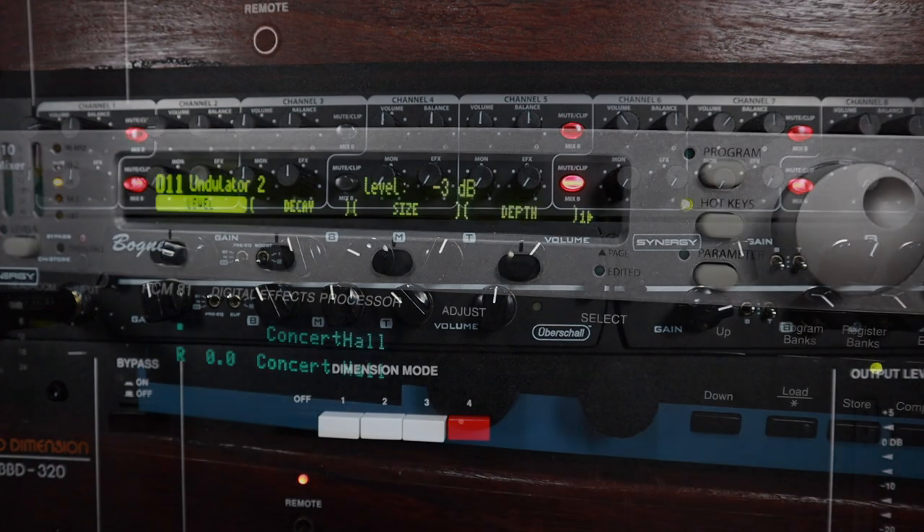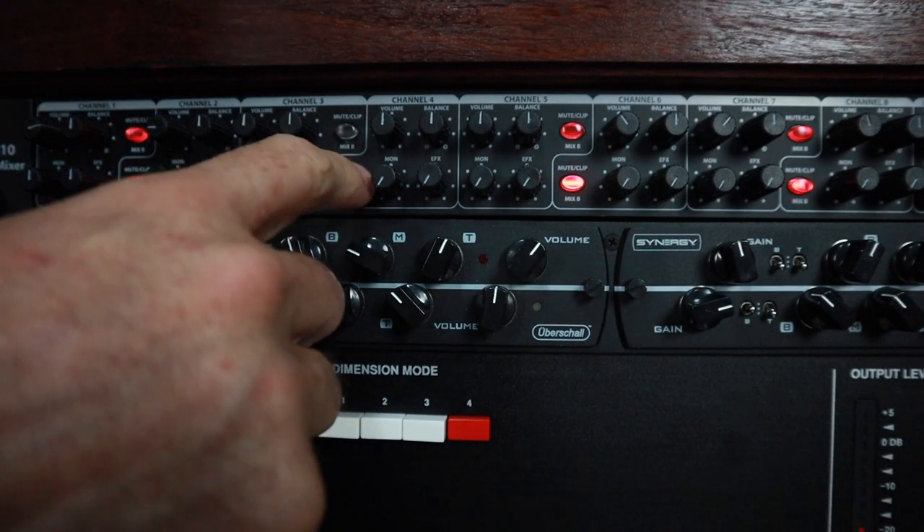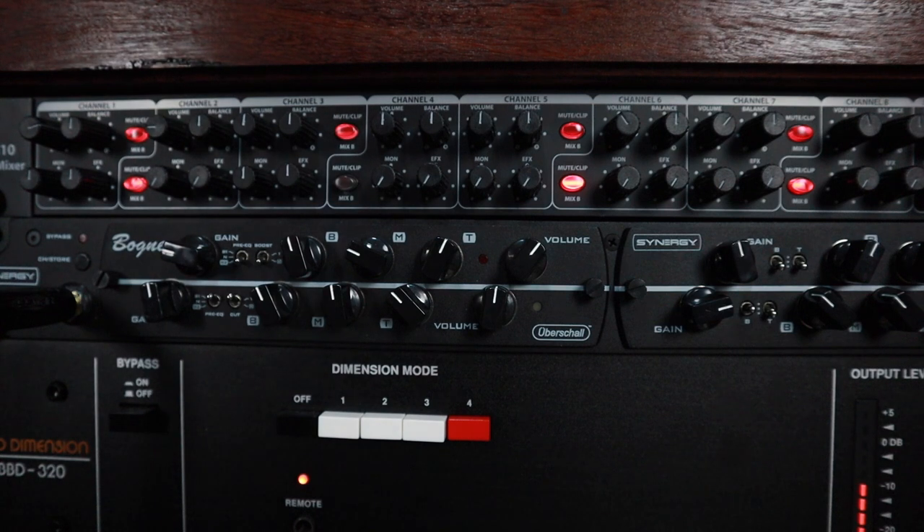I'm going to navigate to the undulator preset on the Eclipse... I've gone back to the micro pitch preset on the Eclipse now. What we're going to do is unmute channel 5. This is the Lexicon and I've got it set to the concert hall preset.